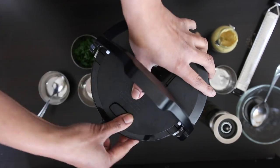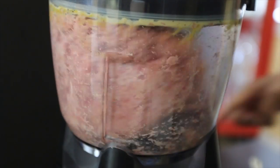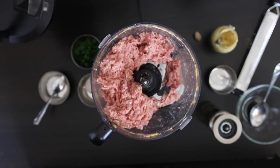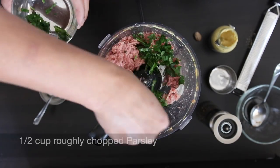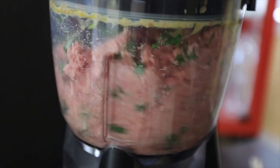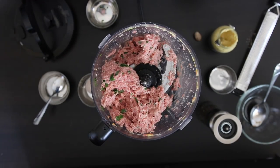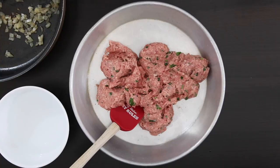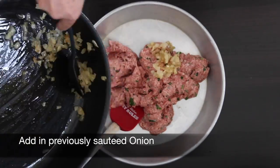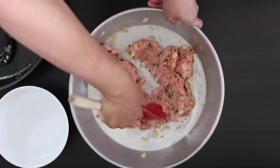I'm now going to pop the lid on and process this all together — you want to get the ingredients combined well. This is looking amazing. So now I'm going to add a half cup of roughly chopped parsley. The reason I didn't add it before is because if the parsley got over-processed, your meatballs would turn green and we don't want that.